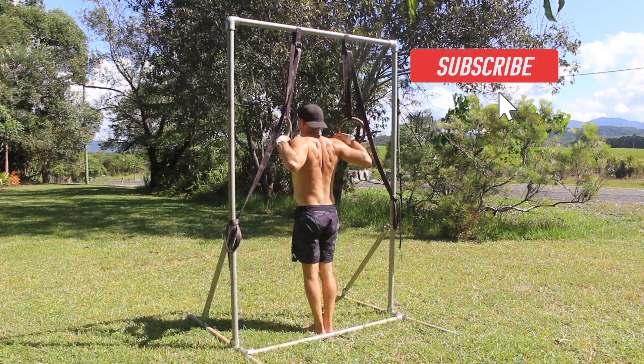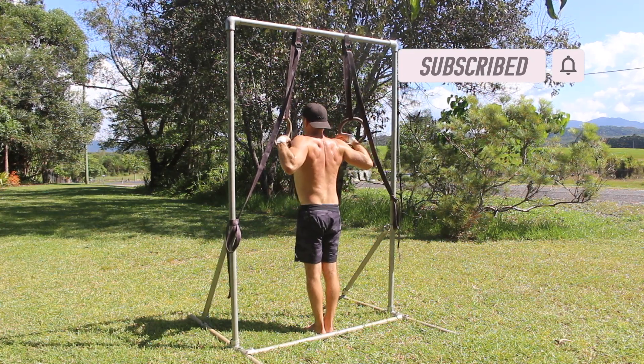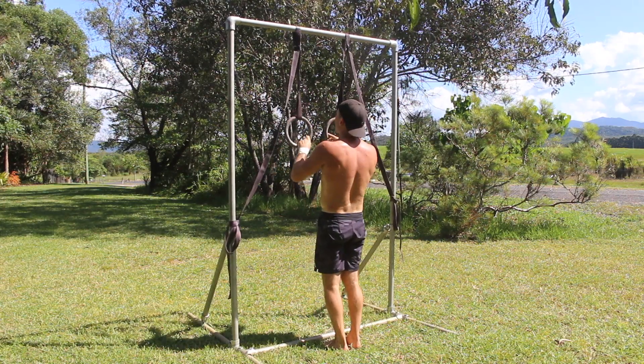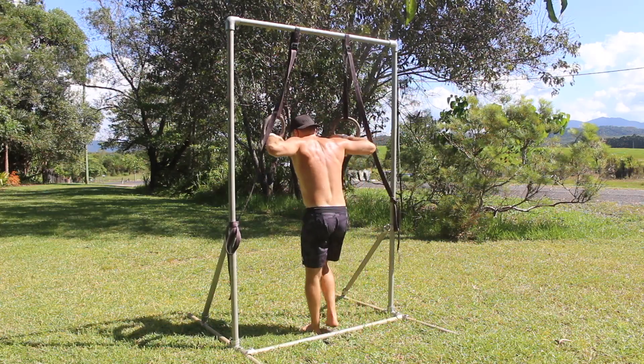Here's how it works. Set the rings to roughly shoulder height. Stand with your feet together directly under the rings. Grip the rings with a false grip. Using athletic tape on the wrists improves false grip strength and decreases the chance of the skin tearing.